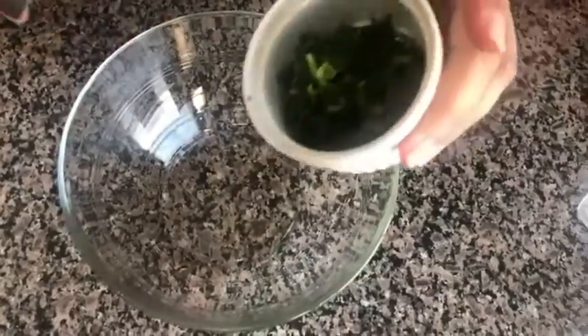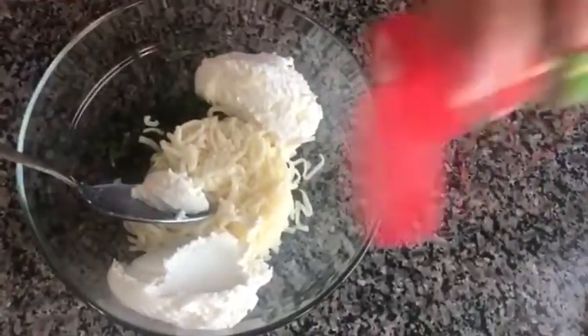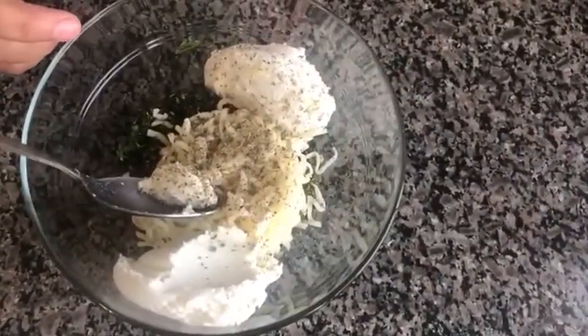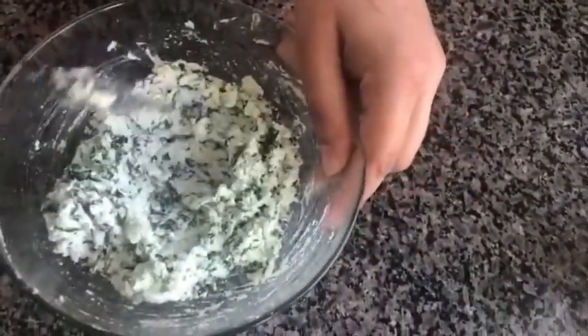Now I'm going to make the filling for the bread. I'll take the spinach and add the mozzarella cheese as well as the ricotta cheese. Then I'm going to add a little salt — don't add too much since the cheese already has some salt. Then some Italian seasoning, one-fourth teaspoon, and oregano, one-fourth teaspoon, and mix it well. Our cheese filling is done — we'll keep it aside.